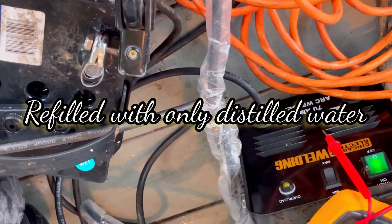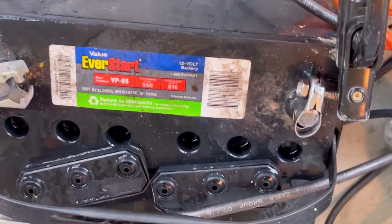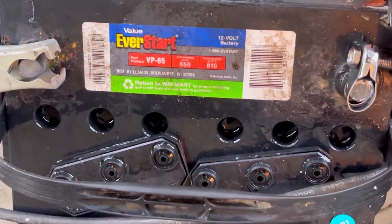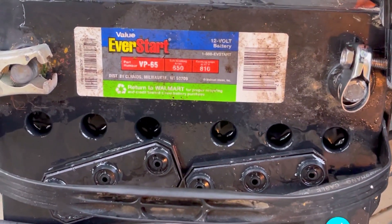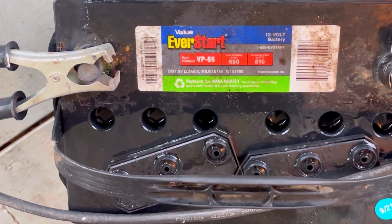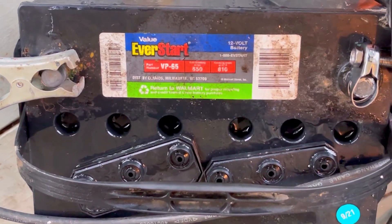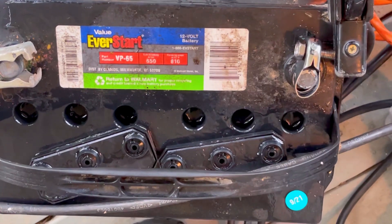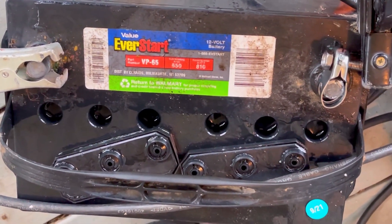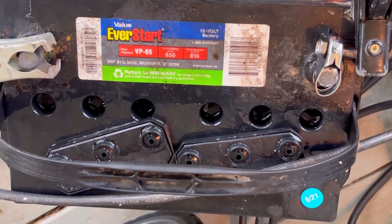We got the stick welder connected — it's a 70 amp and we don't have a knob to control it, so I just have it on minimum current. As you can see, we got a little bit of bubbling action going.